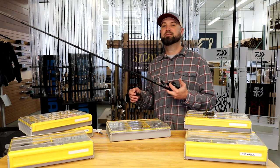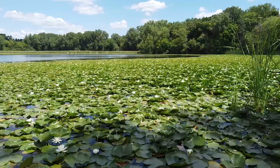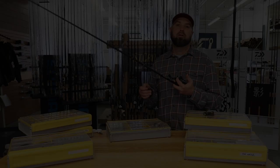Hey everyone, this is Polish Pete and this is Football Jig Gear. When I'm fishing a football jig, one of the biggest advantages you can have in your rod and reel setup is going to be length.